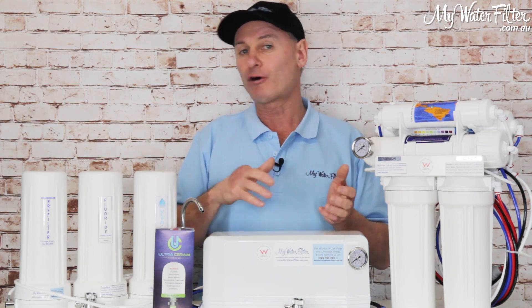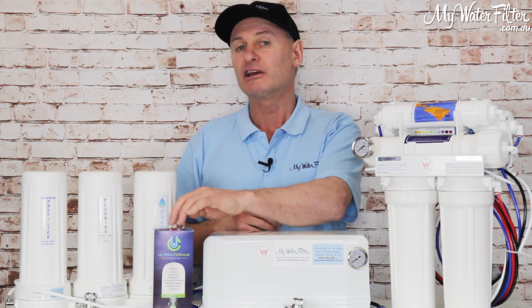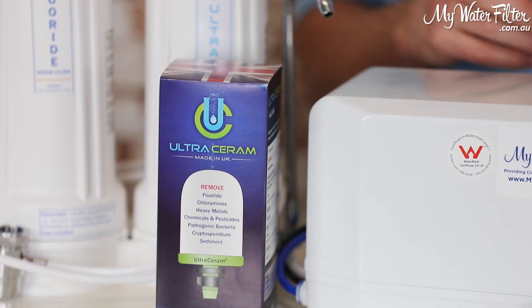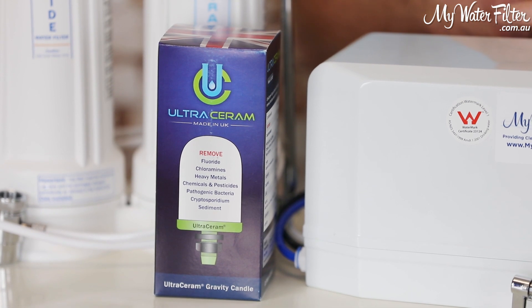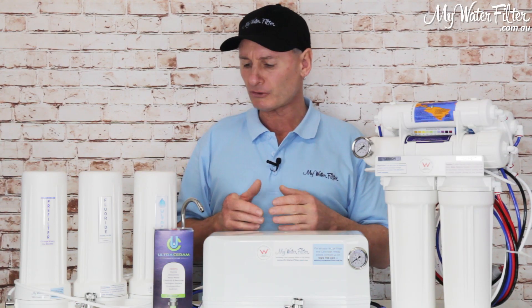So if you can get away with five to nine litres of water every day — just a couple of people in the home — just a fluoride removal cartridge in a nice quality gravity filter benchtop water filter will make very nice water too.